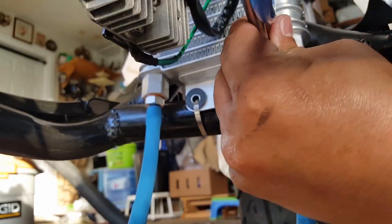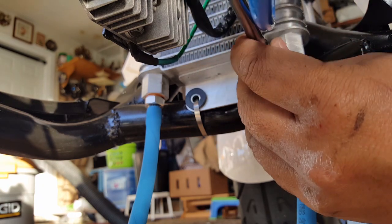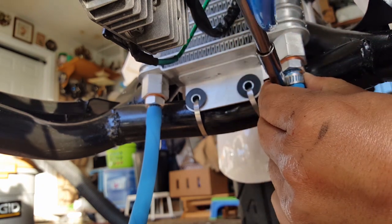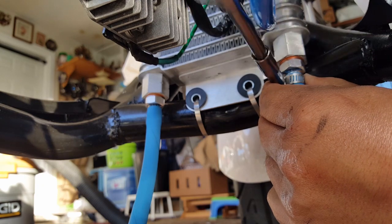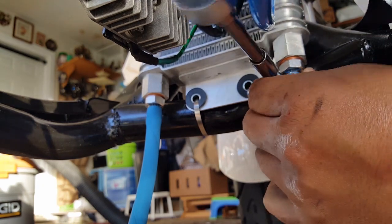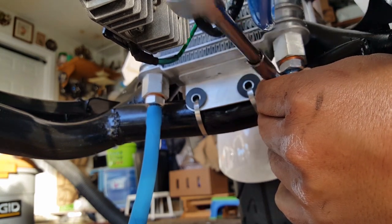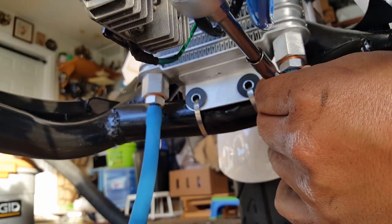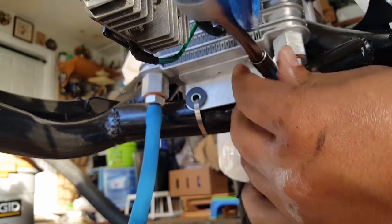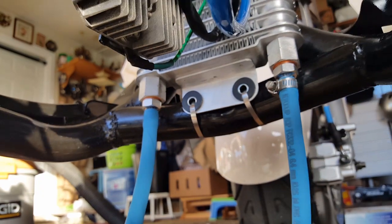There we go — took a while, didn't it. Tidy, hold it in place and tighten it. Again, this is still aluminum all the way, so you definitely want it snug — you don't want motor oil leaking freely. But you don't want to over-tighten it to where you can see threads exposing themselves. Probably a few threads showing here.